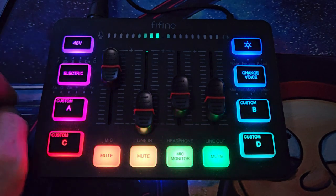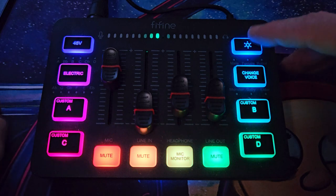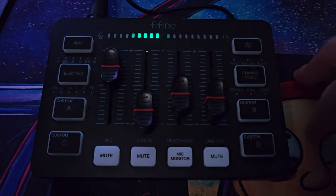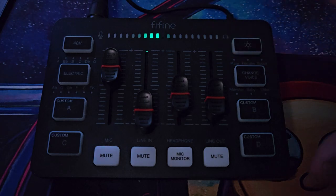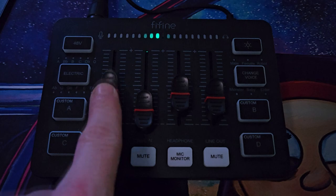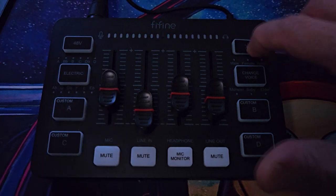The only one you don't need to hold to turn off is the 48-volt — that one you just press on and off. Same for the RGB, but if you want the RGB off, hold the button down. Everything still works and you still have full control of the mixer — you can still see the audio signal and control your volumes. It's just that the RGB turns off.